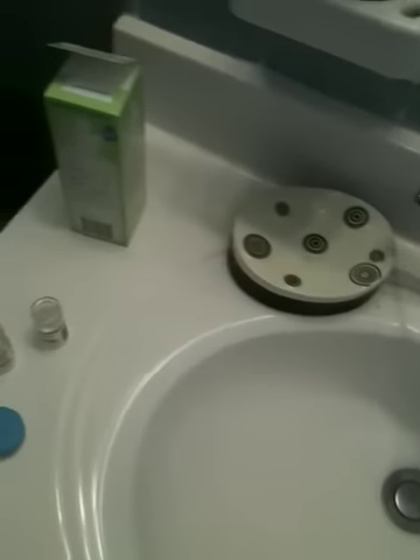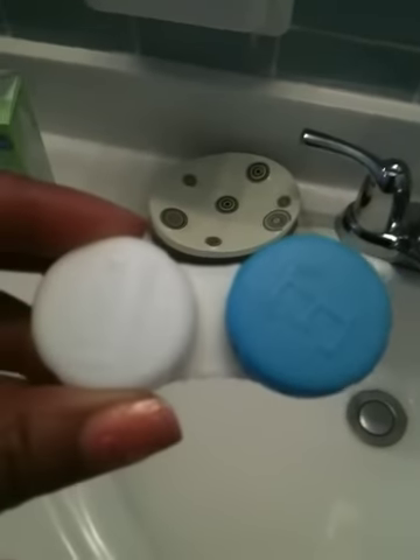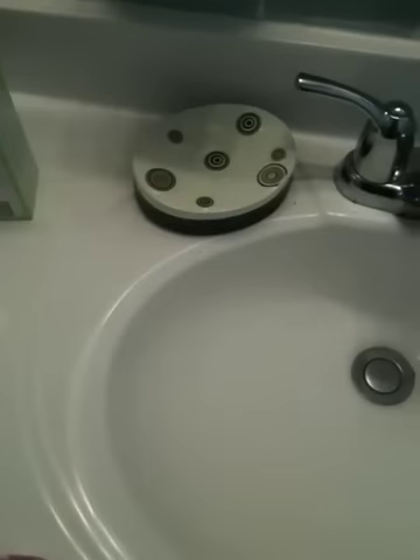I wanted some new contacts and I didn't want a dramatic effect — something natural. They come with a Solidica contact case, and these are them in my eye, so this is the contact.